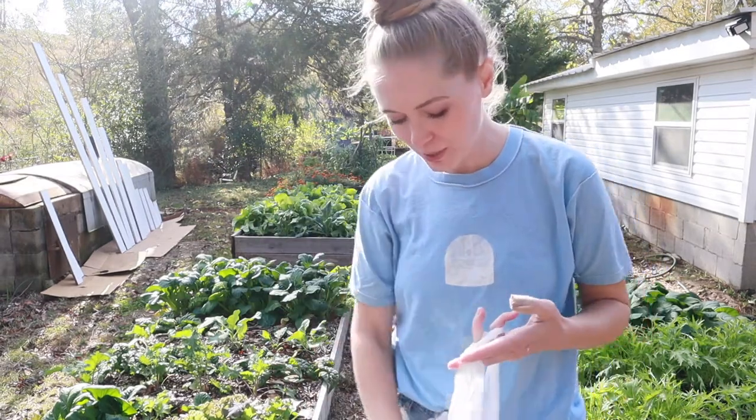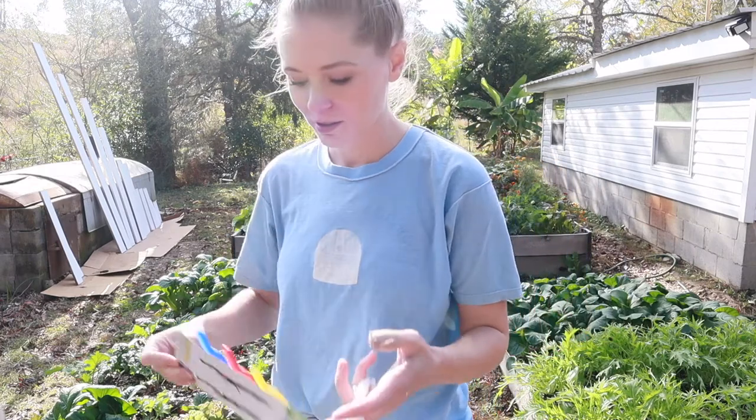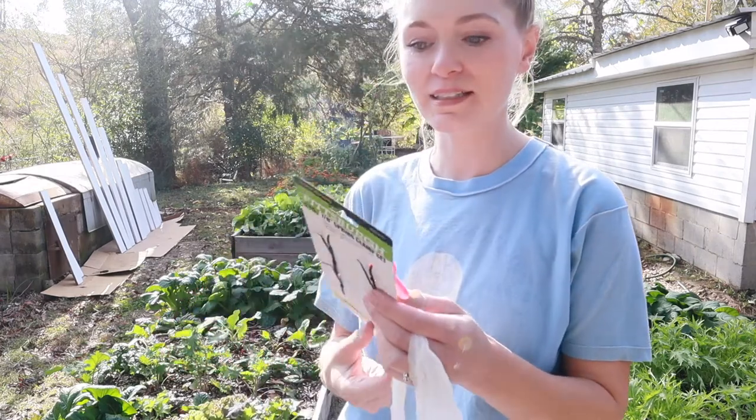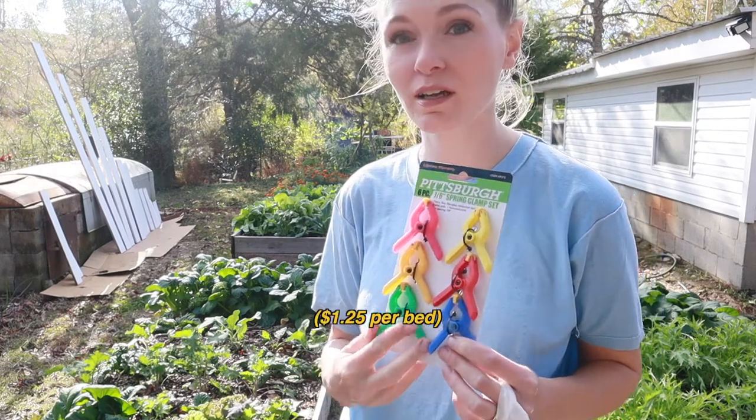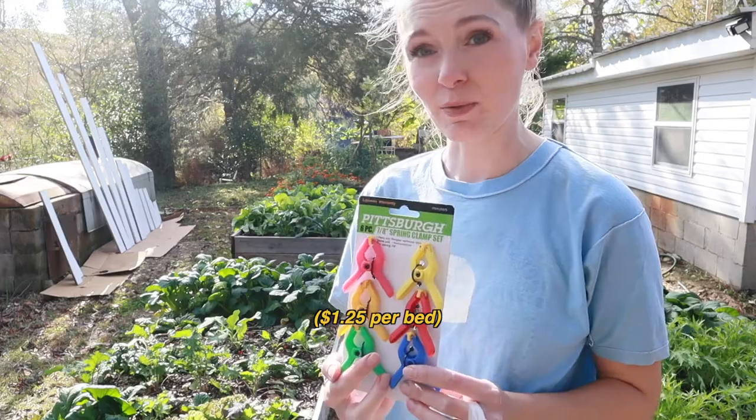Last but not least, we have these little plastic clamps, and these are going to hold the plastic sheeting to the frame that we're gonna build.